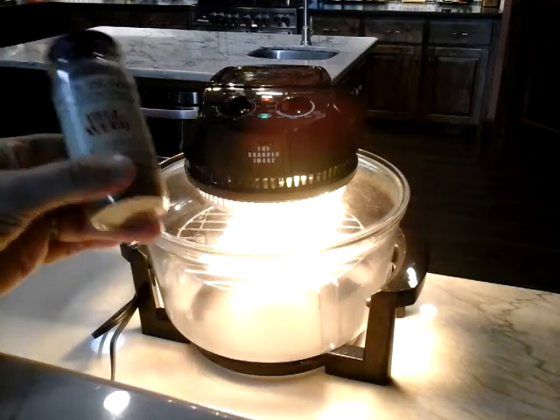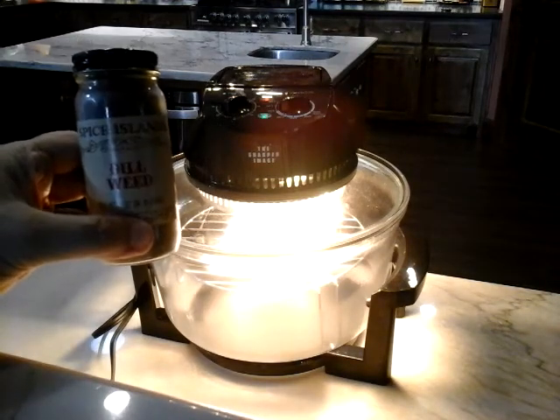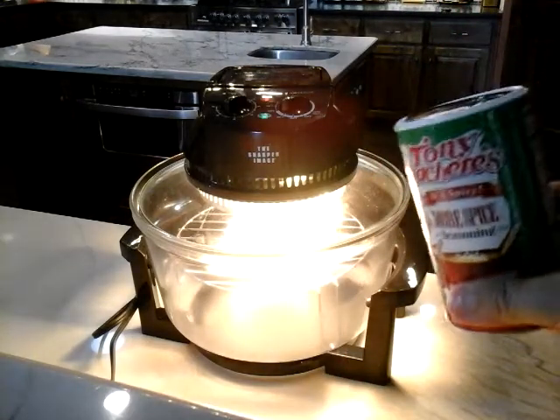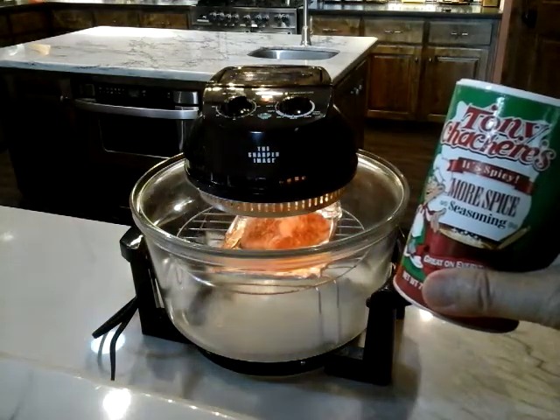So that was yesterday's flavoring, but today I want to show you what I did with the flavoring — I used Tony Chachere's More Spice Seasoning.